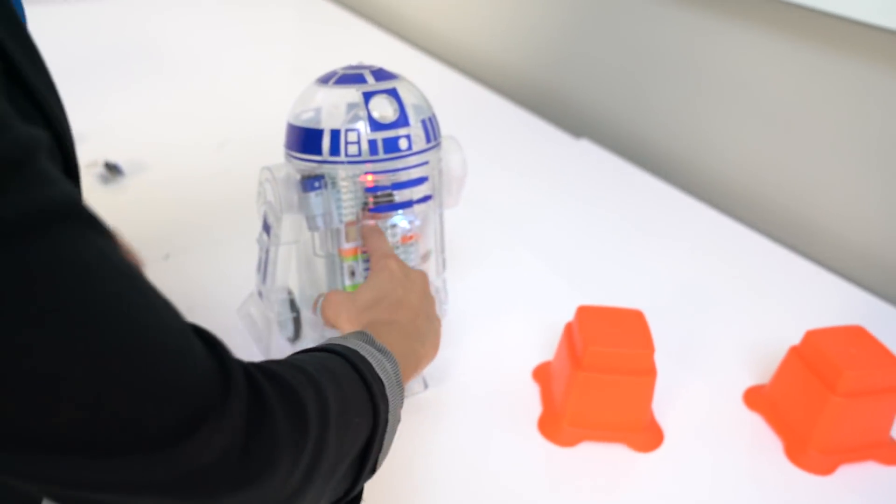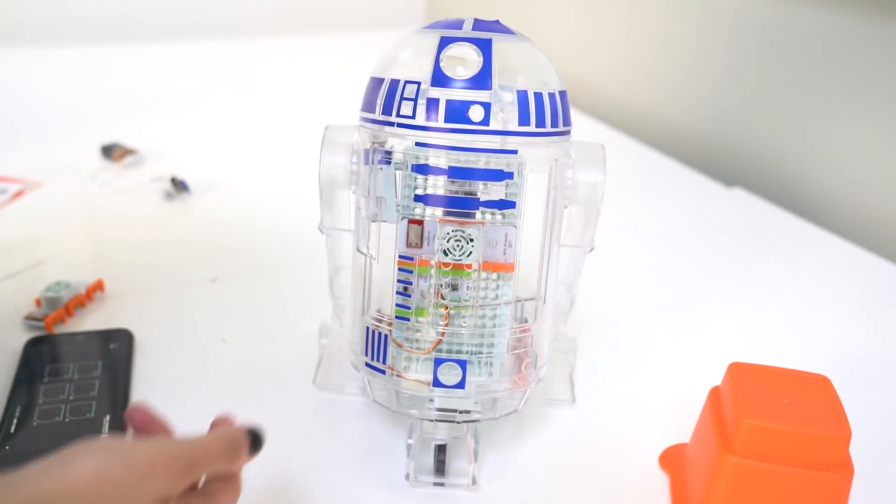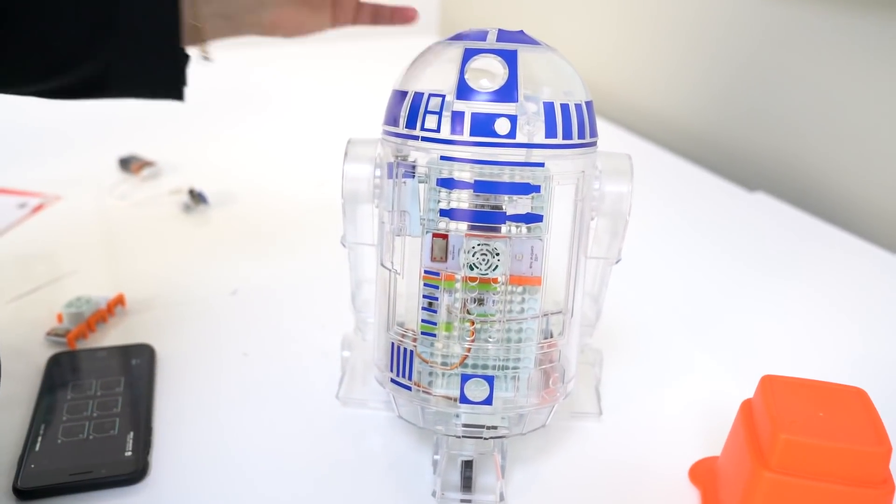And then everything, as you can see, is transparent so that you can see the insides. We want you to really kind of learn the inner workings of the droid.